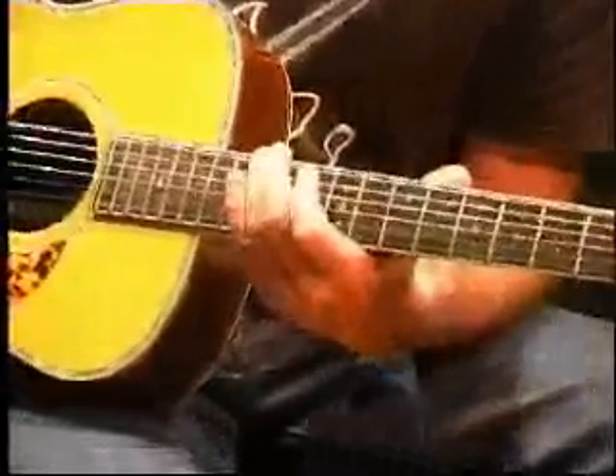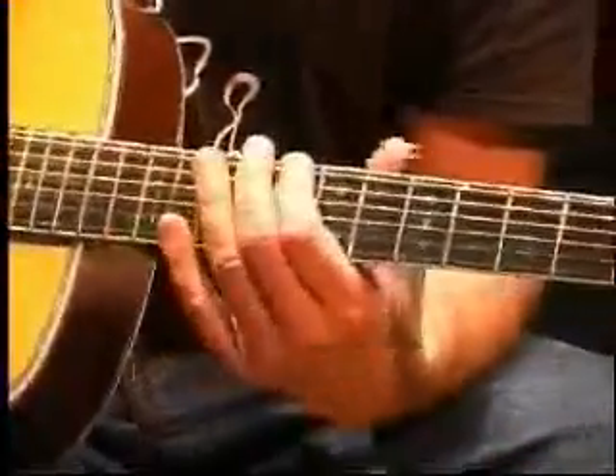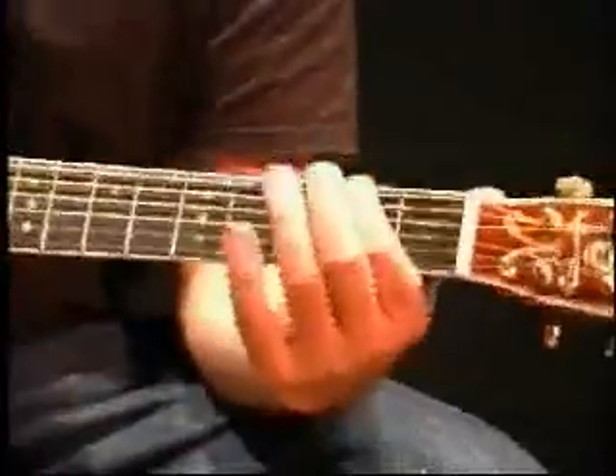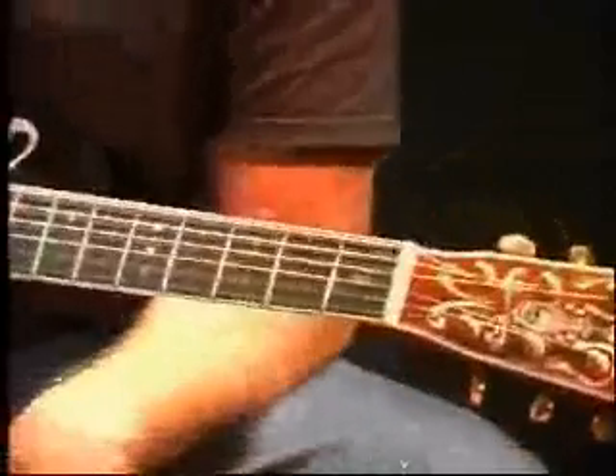Coming down I'll use flats: E, then E flat, D, D flat, C, B, B flat, A on the fifth fret, A flat on the fourth fret, G on the third fret, G flat on the second fret, F on the first fret, and an open E.